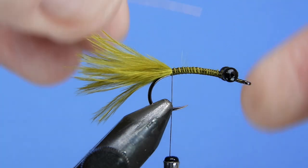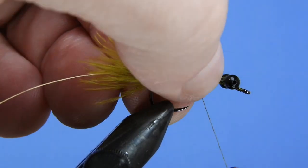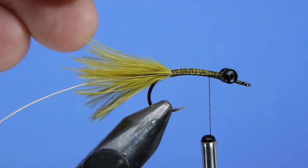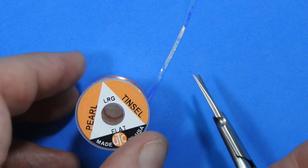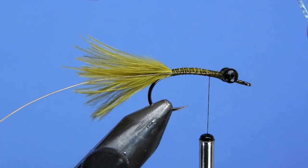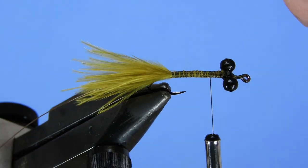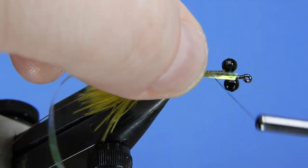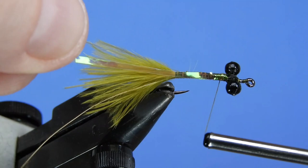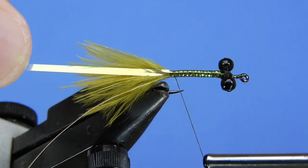I'm going to grab a piece of brassy-sized gold wire and tie that in along the side towards the bottom at the base of the tail, keeping everything nice and even along the length. Then I'll grab some large-sized pearl tinsel — you can also use mirage or any other color that's somewhat transparent — and stick that right in between the eyes on top of the hook shank, then wind it down to the base of the tail.